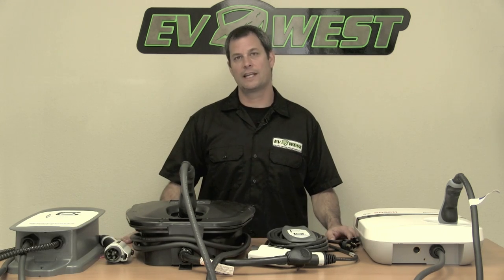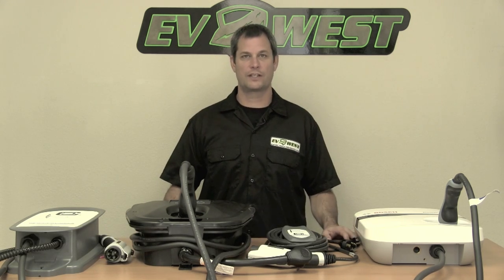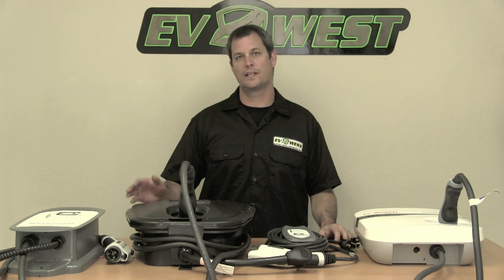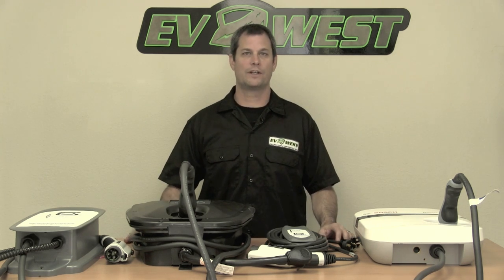Hey guys, Michael Breen with EV West, and today we're going to talk about some charge stations. On the table in front of me we have the latest offering of the Level 2 charge stations. Level 2 means it operates at 220 volts, so it's going to give you the fastest charge time for your electric vehicle.